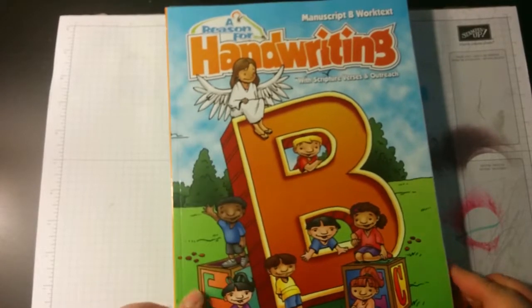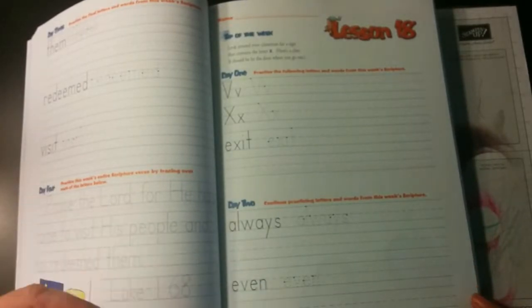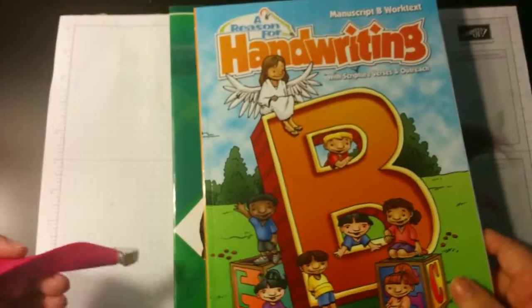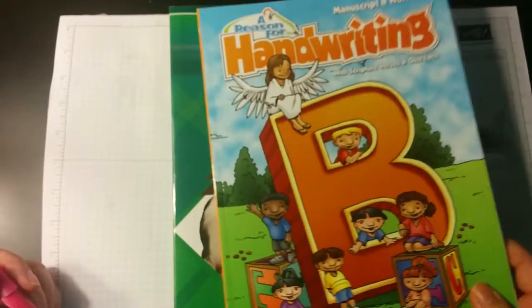Here they have you choose your own handwriting program, and I choose A Reason for Handwriting. I really like this book — I've used it over the years with all my kids. I like the simplicity: day one, day two, just really short assignments, day three. Day four, you do a Bible verse, and there are sheets in the back to color and write the Bible verse on. She's doing manuscript this year; I think next year we'll try cursive, but I don't think she's ready for it.